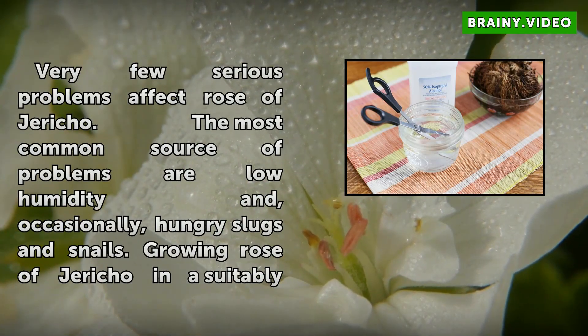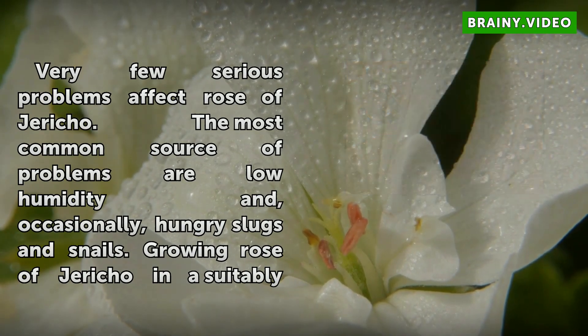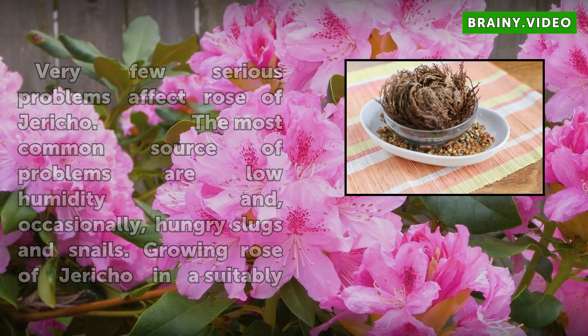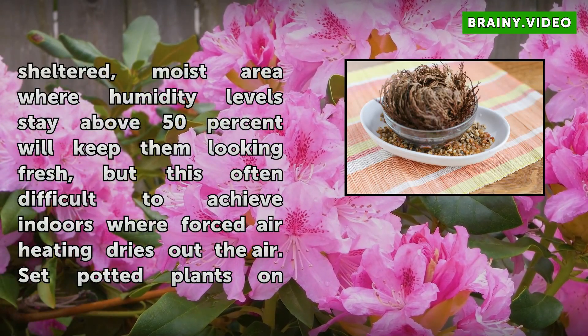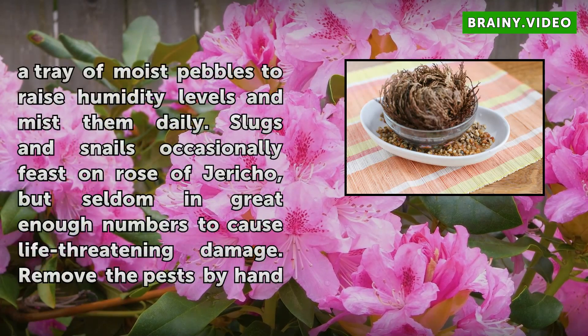Very few serious problems affect Rose of Jericho. The most common sources of problems are low humidity and, occasionally, hungry slugs and snails. Growing Rose of Jericho in a suitably sheltered, moist area where humidity levels stay above 50% will keep them looking fresh, but this is often difficult to achieve indoors where forced air heating dries out the air. Set potted plants on a tray of moist pebbles to raise humidity levels and mist them daily.